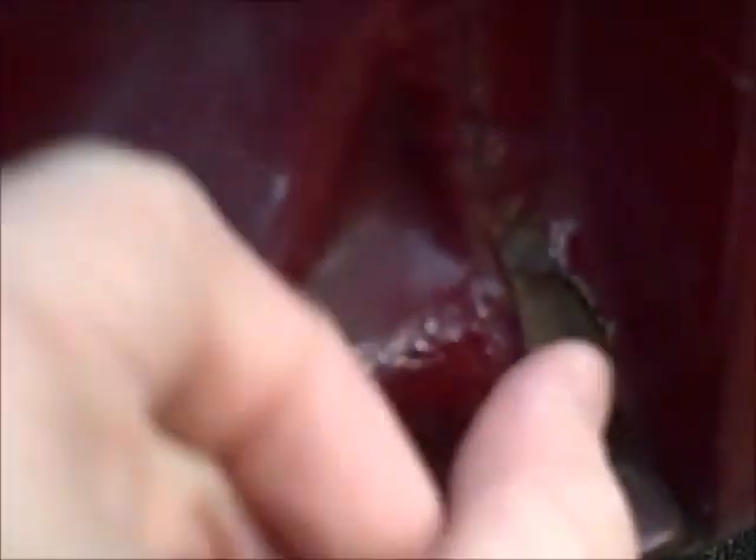Anyway, so there's this part — this is the driver's side. This is still pretty solid; I can't push it in or anything. I mean, it's Bondo, and the corners are alright.